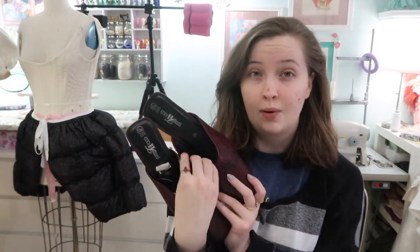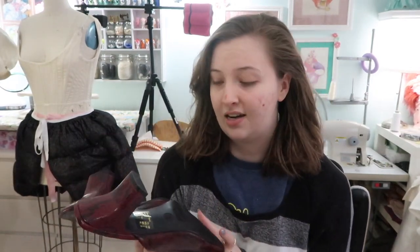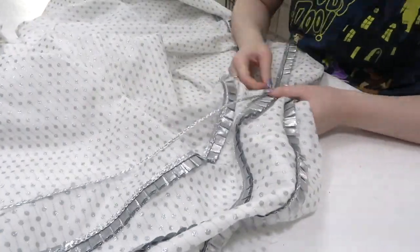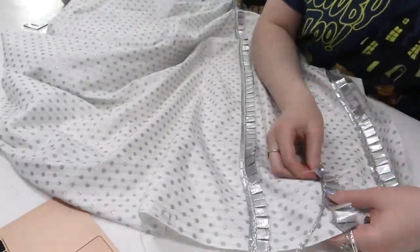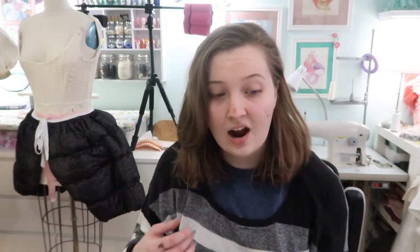Yesterday was all about skirts. I managed to get the 1630s skirt cut out, pleated, and sewn onto the bodice, which I'm really happy about. The reason I could do that was because the shoes for the project arrived, so I finally knew how long it needed to be. I also finished sewing all the trim onto the Regency skirt, which took me about three hours. Before attaching the Regency skirt to the bodice I have to sew the remaining sleeve on and do a fitting.